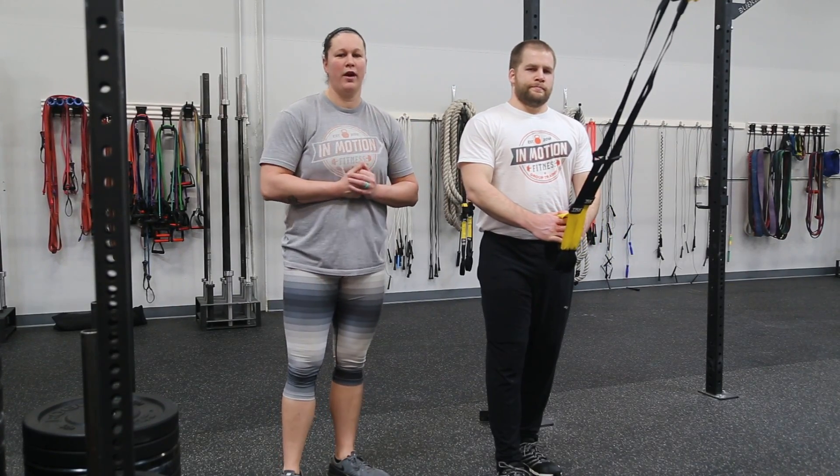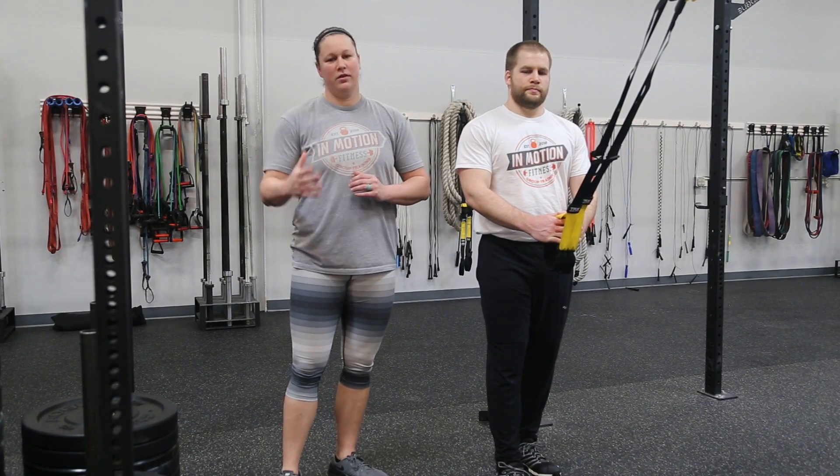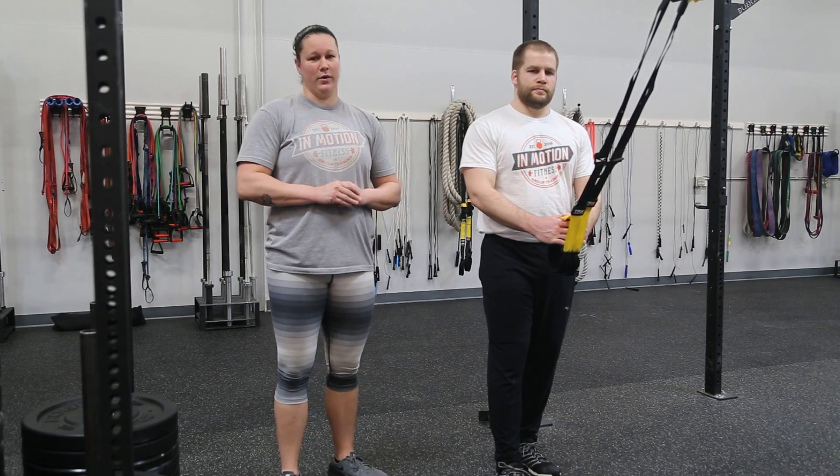Hey guys, Megan Higginbotham, co-owner and founder of InMotion Fitness, where we're changing fitness from something you should be doing to something you love doing. If you're watching this video today, you're going to learn about the TRX rows.